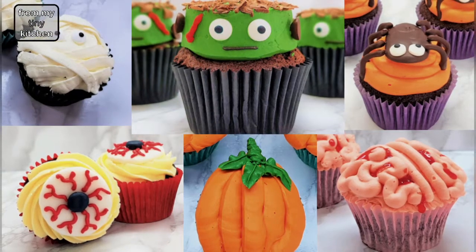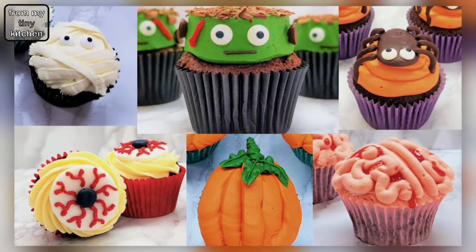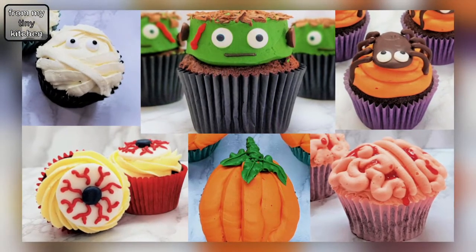Welcome to my tiny kitchen. Need ideas on how to decorate Halloween cupcakes? In this video compilation, I will show you 10 Halloween cupcake designs.